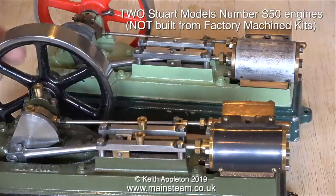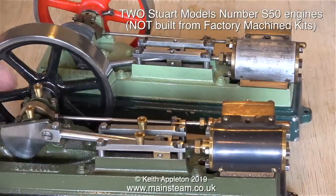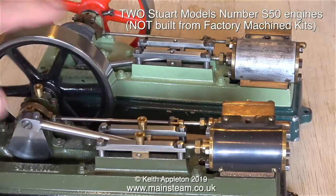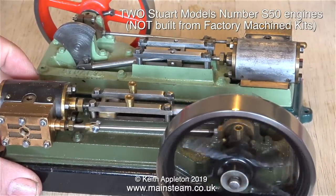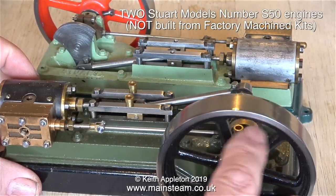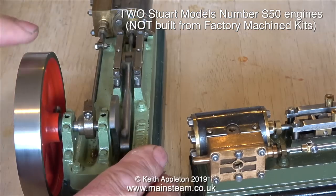On screen at the moment are a couple of S50 steam engines. These are not built from factory-machined kits. Provided that you have a lathe, a beginner could possibly build one of these with no problem at all. The hardest part is drilling the holes from the edge of the cylinder down to the steam ports — they're still a bit small and fiddly though.